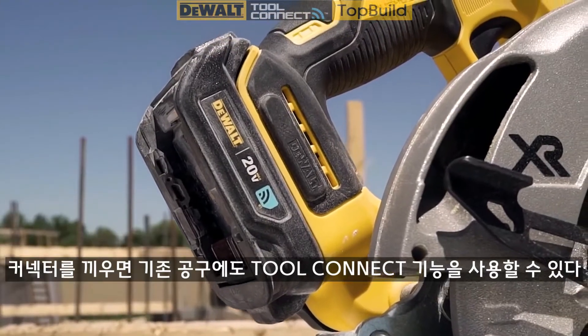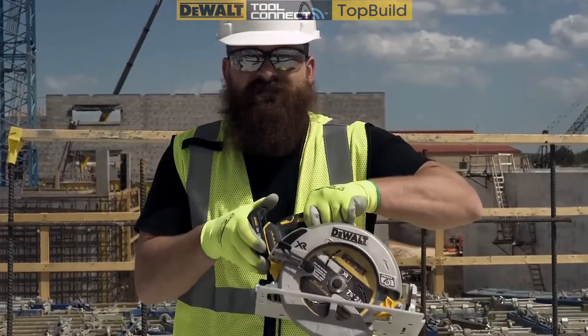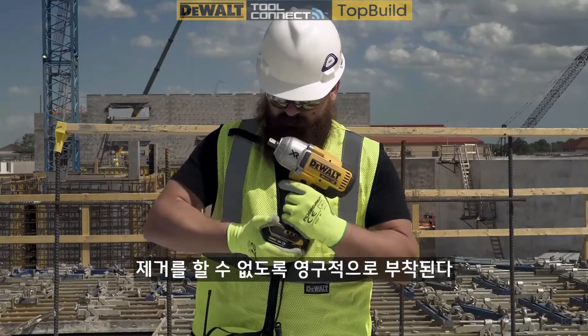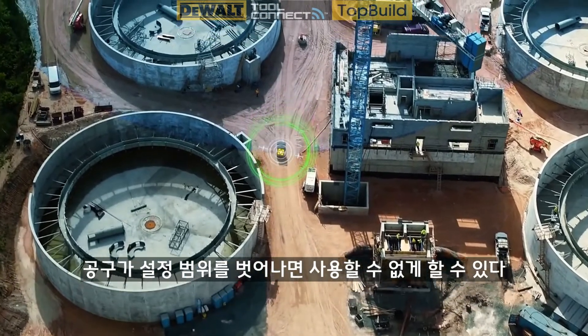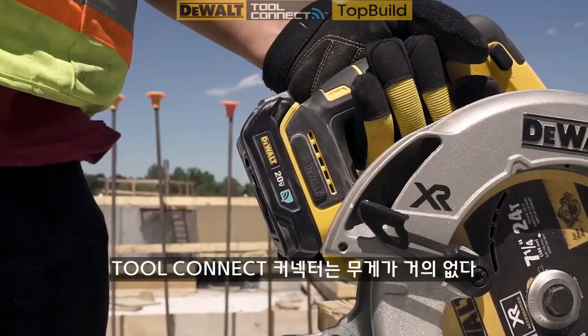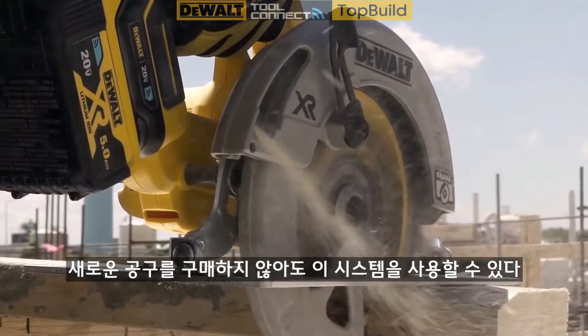The connector tracks your existing DeWalt 20-volt max tools. It attaches permanently to prevent removal, can disable the tool if it goes out of range, and adds virtually no weight. Get Tool Connect tracking without reinvesting in a new system.